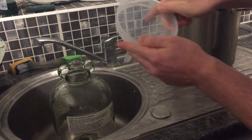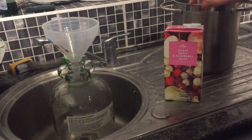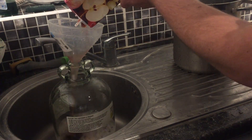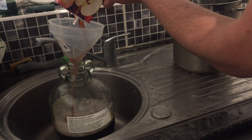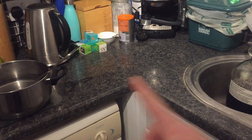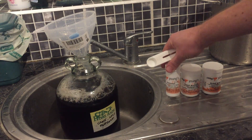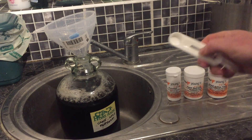They're all sterilised. I'm going to put the funnel in and crack open the fruit juice and pour all three cartons into the demijohn. Our sugar solution is now cooled down, so I'm going to pour this into the demijohn as well. Now that's all in there — all we need to do is add a teaspoon of pectolase, a teaspoon of yeast nutrient, and a teaspoon of dried active yeast, and then we can fit the airlock.